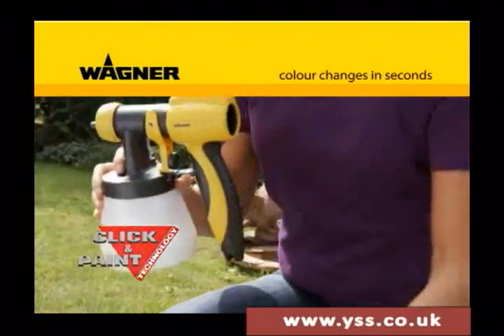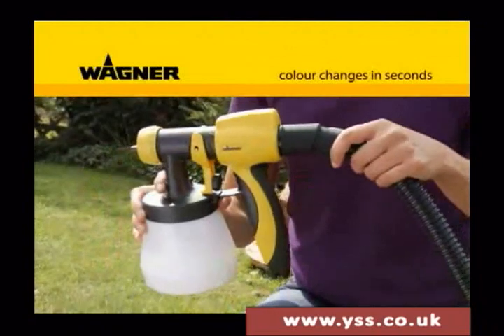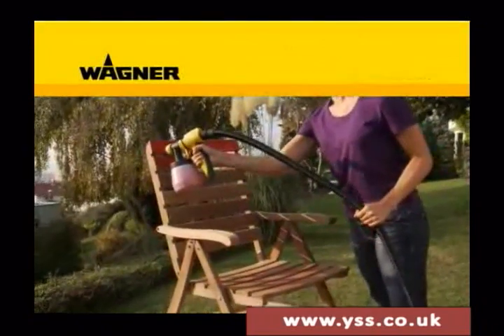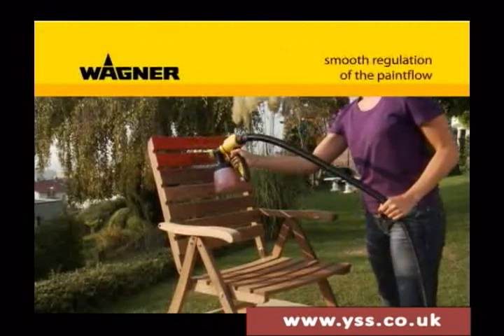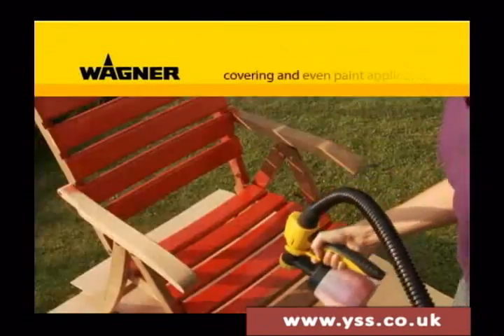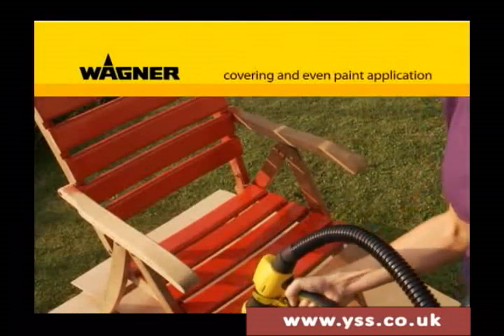The W670 also features the unique Click and Paint system with separable gun, enabling color changes in only five seconds. The paint flow rate can also be regulated precisely and smoothly directly on the handle, so you always have the optimal paint flow.